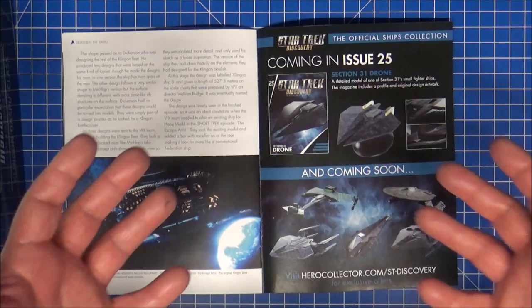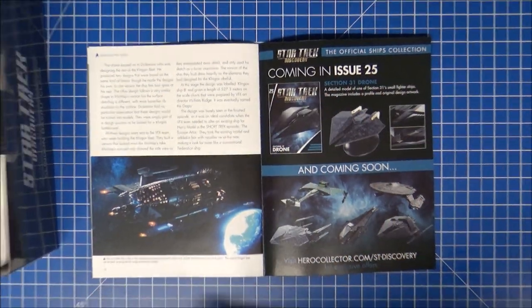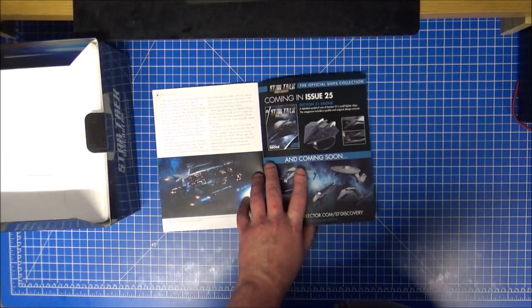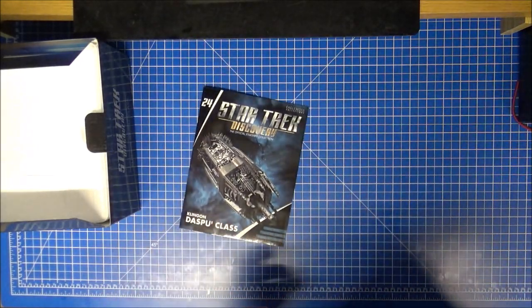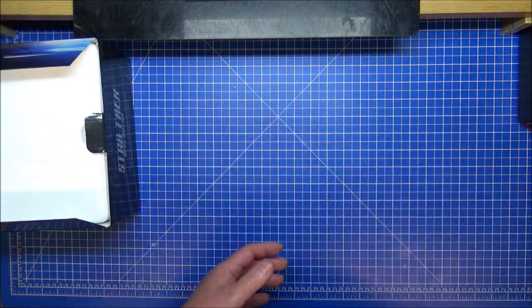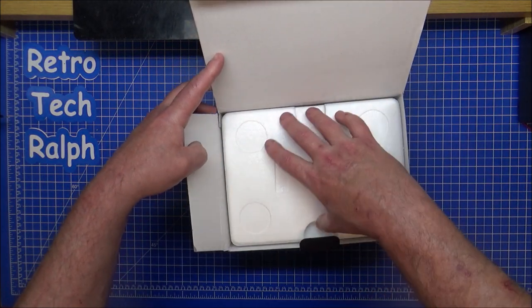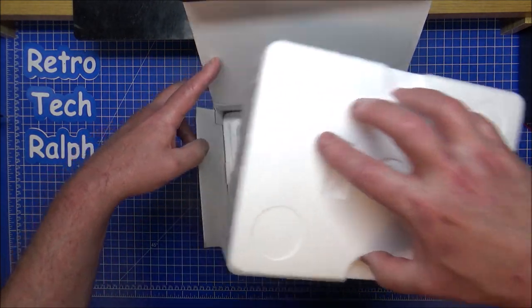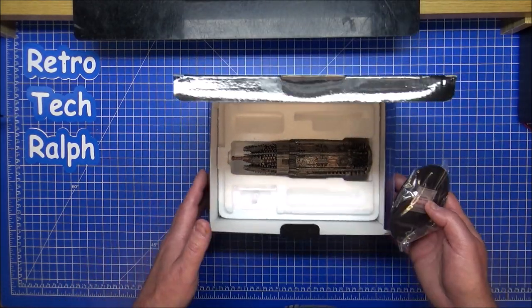Next one will be number 25, but it won't be the next one I actually record. Like I said, these will be coming in when and if they get on sale or whatever. It's only because Eagle Moss are just the usual — they're just not that good at delivering on time. So I'll just get on with them.